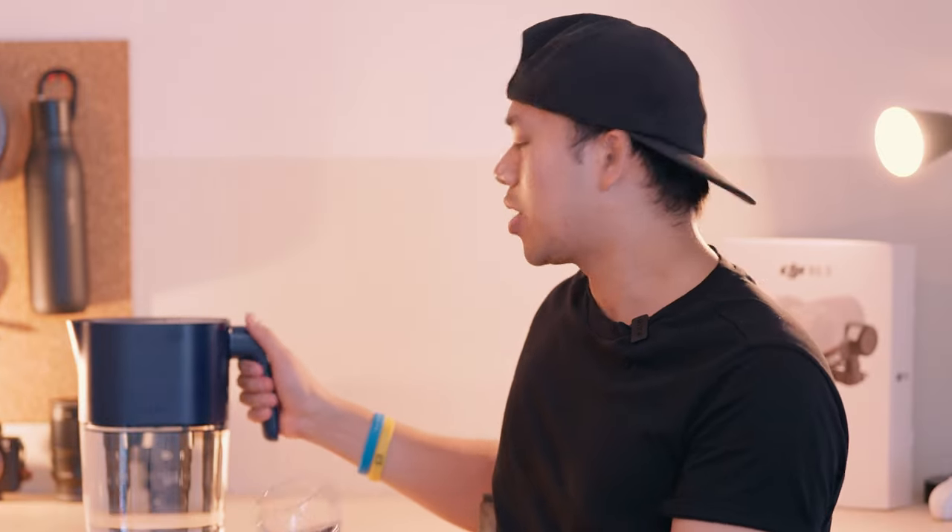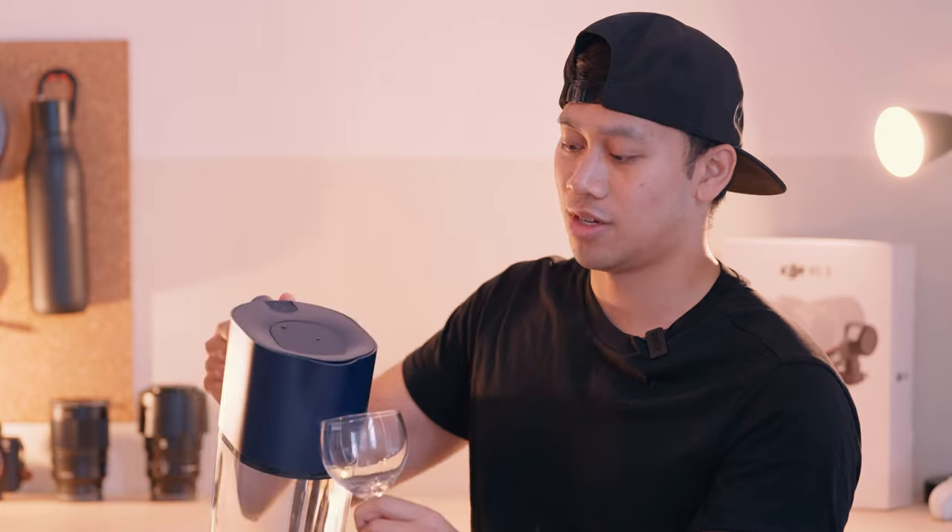I've actually run out of normal glasses, so we're going to go fancy and I'm going to pour my first water from the LARC PureVis pitcher. Cheers to you guys for making it all the way through this video. The unboxing experience is very informative. The two-stage process is basically sterilize and filter — it literally filters out a host of contaminants, pollutants, and metals.